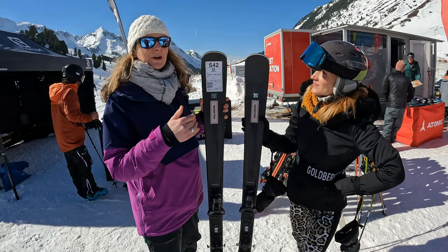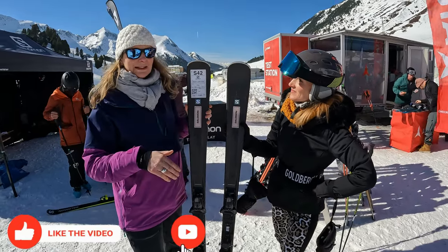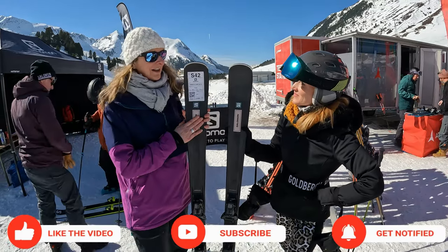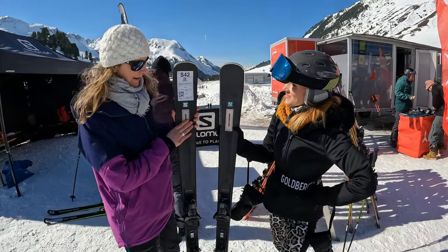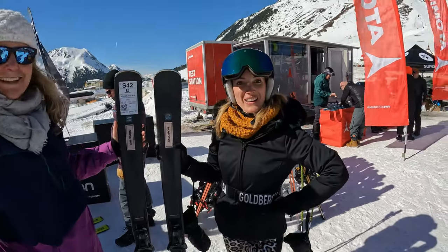They're a really good all-round ski — great fun — and they'll progress with you as you ski. If you want to push them a little bit harder, there's always something in reserve. I would highly recommend these skis. Really great ski, Anna — enjoy!